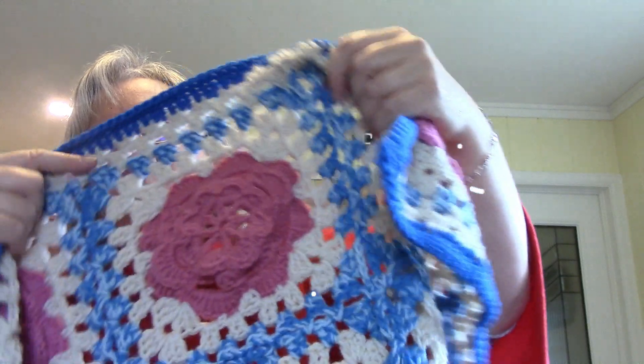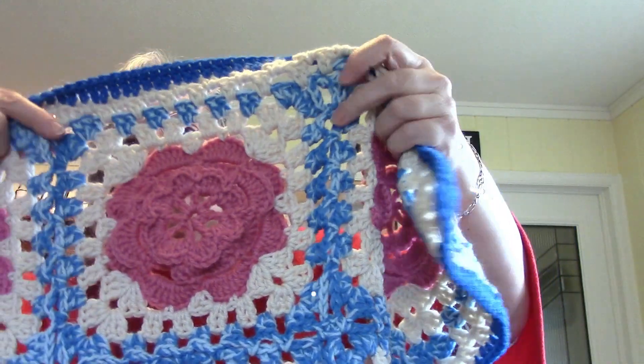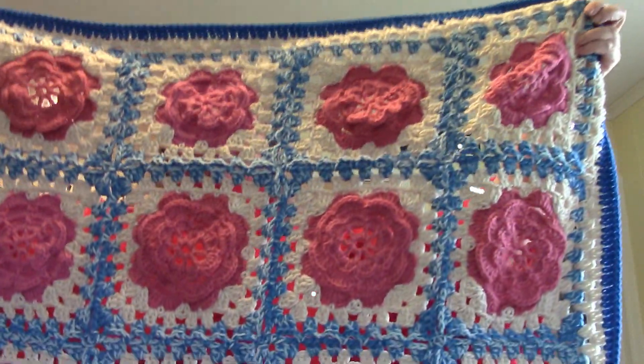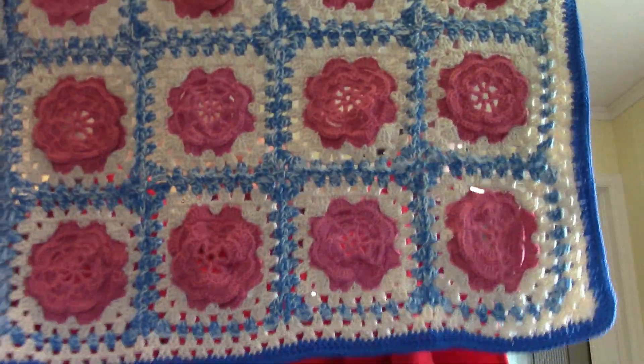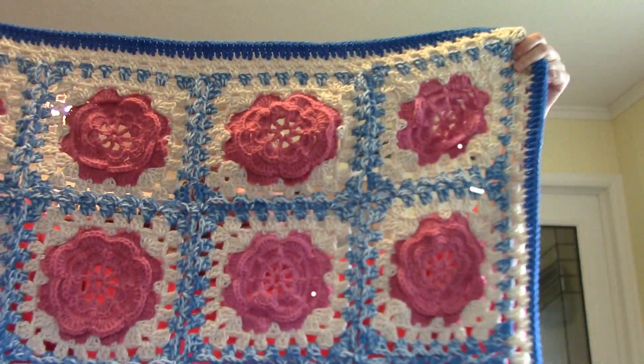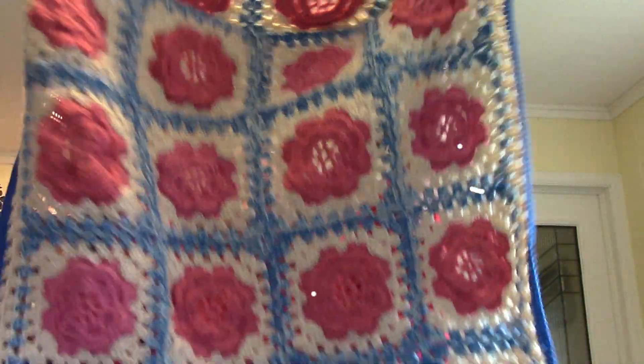Last but not least, someone gave me these flowers — I showed you a couple videos ago. I had put these squares together with some dark green, but it was just the pink flowers. So I made up a pattern to go around the pink flowers, then I added — held two strands together, a light blue and a dark blue — and put all these squares together. It made four by five squares, so I made that blanket.